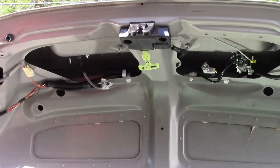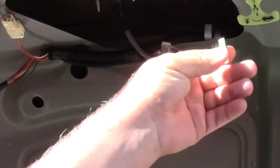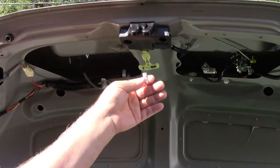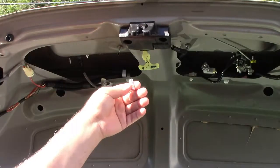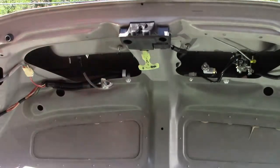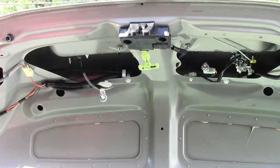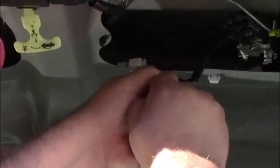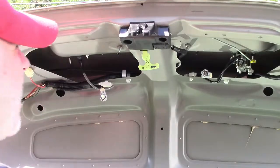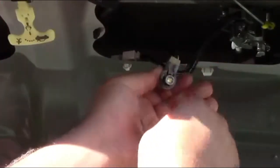Now we can put the new bulb in. These bulbs have a polarity to them — they look the same on both sides, so really what this is is a 50/50 shot of getting it right first try. Just plug it on in, do the same for the other side, and then put your headlights on and check. If they don't work, pull it out, flip it around, and put it back. Just line it up — it's a little wedge that just pushes in, just like that, plain and simple.